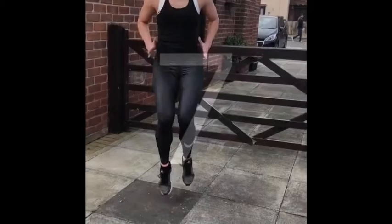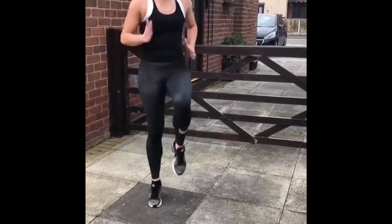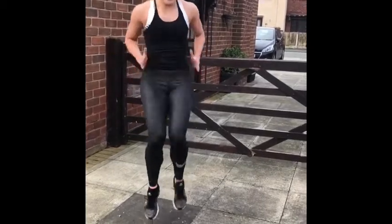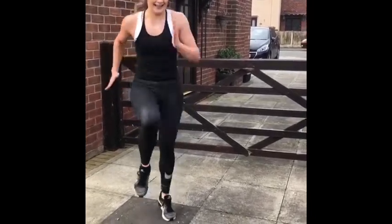Rest. Your next exercise is static sprints. Ready? Three, two, one, off we go. Static sprints — big knee drive, max power using those arms. Remember with your sprints, we want to sprint as fast as we can till we can sprint no more. So even if you have to break it down into a little sprint, break, sprint, break — that is totally okay.